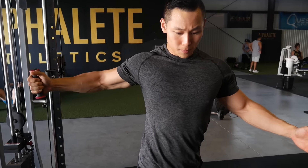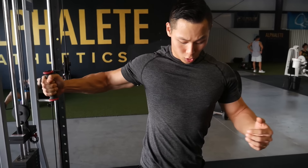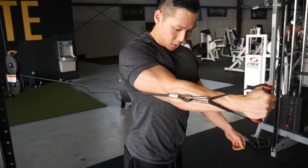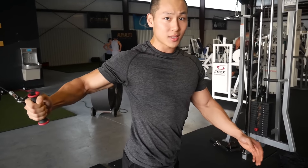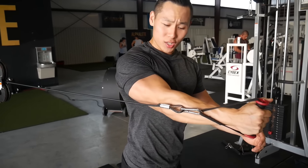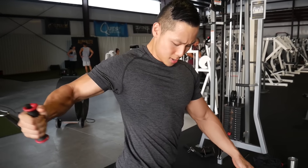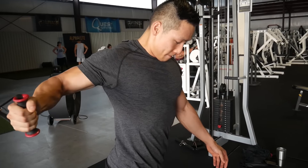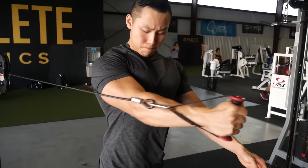I like to stand parallel, body facing forward, arms slightly bent. You can stretch however you want, and when you come forward, use the bicep in your arm to compress your chest — it creates a very good contraction. Stretch, squeeze, stretch, squeeze. Five sets of 10 to 15 reps — it's a very good burnout.